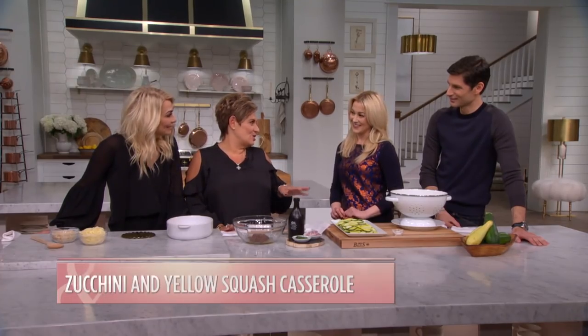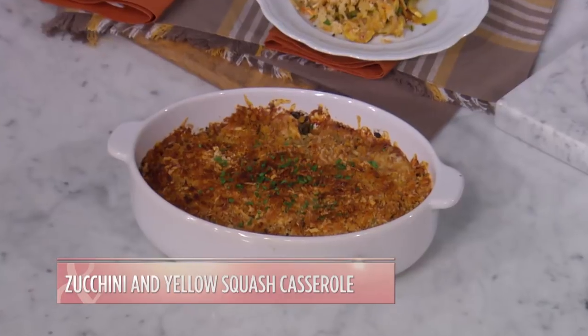We're talking about what we're cooking for Thanksgiving. Yes, we are. What are you cooking for Thanksgiving? Everything. What are we making today? A zucchini and yellow squash casserole. Awesome. Okay, nice. I love it.